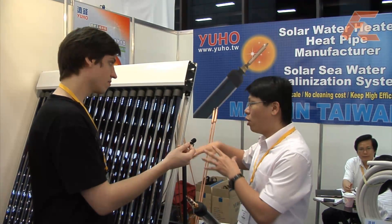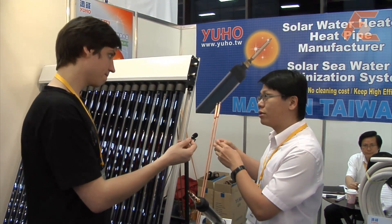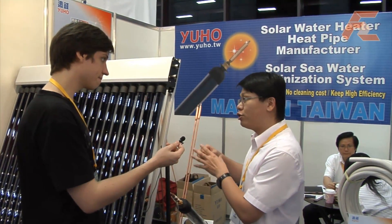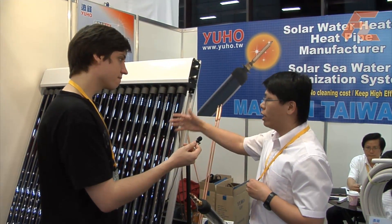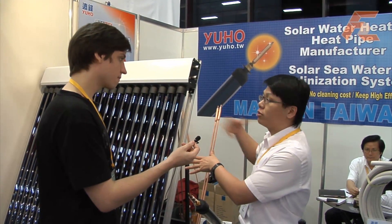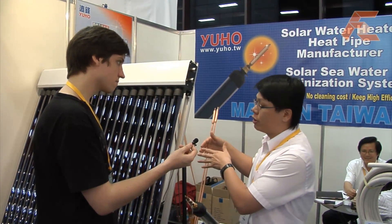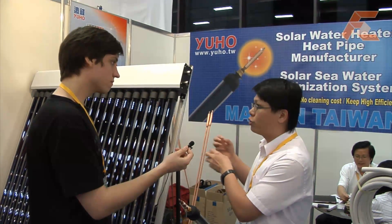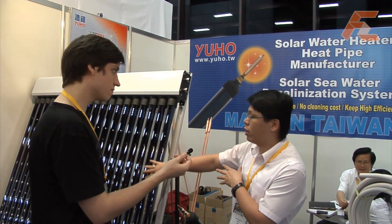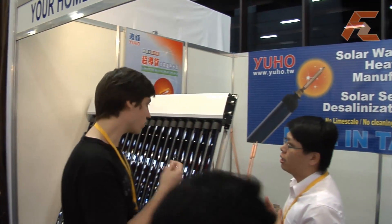For cold climates, the temperature will affect the inside temperature. Our vacuum tube locks energy inside, and the heat pipe transfers all of the energy to the top so you don't lose any energy. With the traditional flat panel, when wind comes in and temperature goes down, the inside temperature drops. Also, after one or two years, water inside causes lime scale or calcium problems that reduce efficiency year by year. Our product doesn't have water in that area, so we don't have that kind of problem.